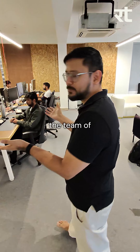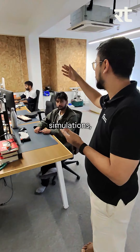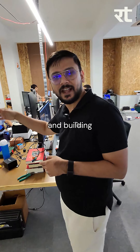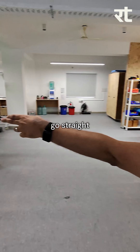This is where the team of General Autonomy sits. We are a team of 10. There are people working on simulations, actuators, circuit boards, building teleoperation rigs, collecting data sets, and building AI models at the same time. Without taking a lot of your time, let's go straight to the robot.